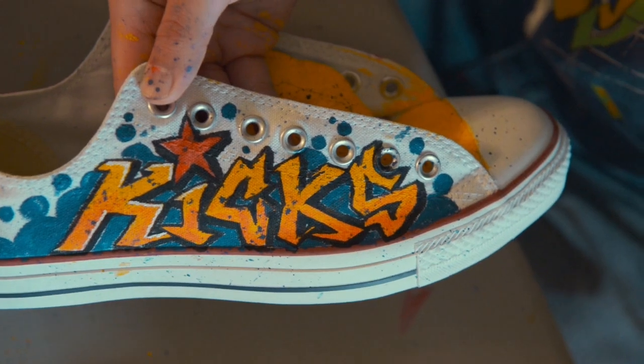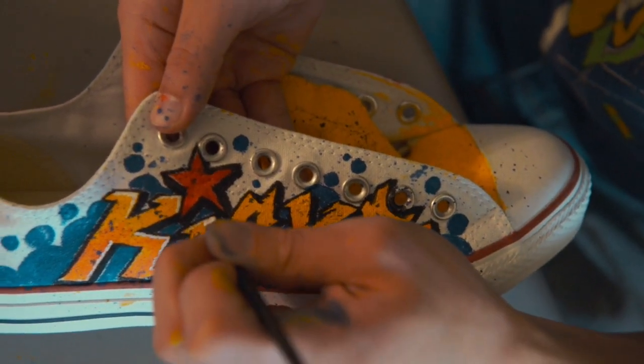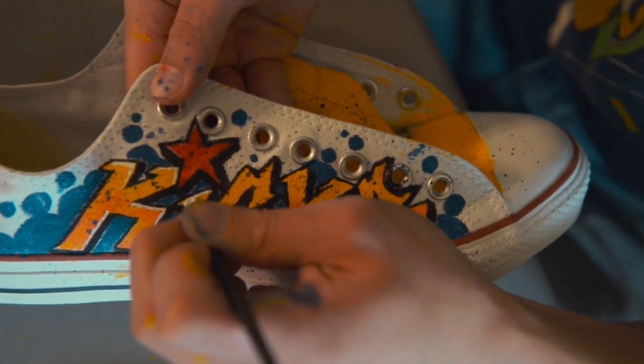I like the fact that you can be original. You know, you're pretty much wearing something that no one else is wearing. So it's like a stamp of your own independence and creativity.